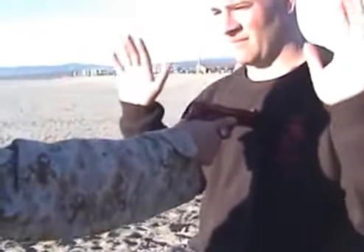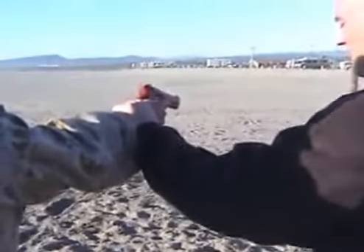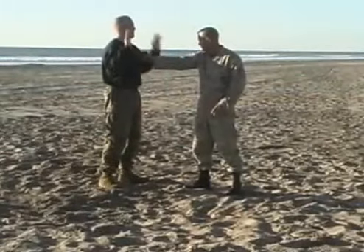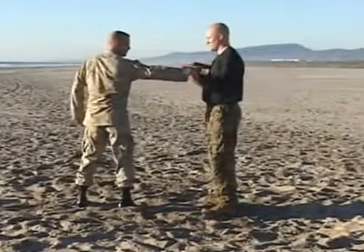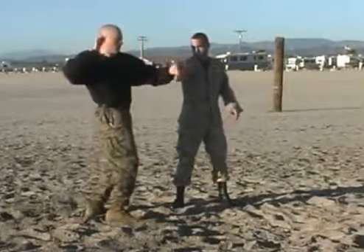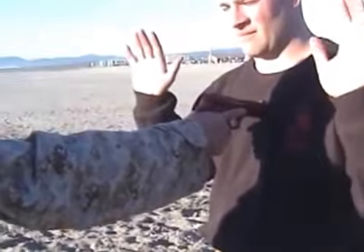Hands come up, verbal response, take the weapon offline, strip the weapon, make contact with your elbow on the opponent, gain distance, and regain control of the situation. This technique is very useful if the weapon is touching you or if it's within several inches.